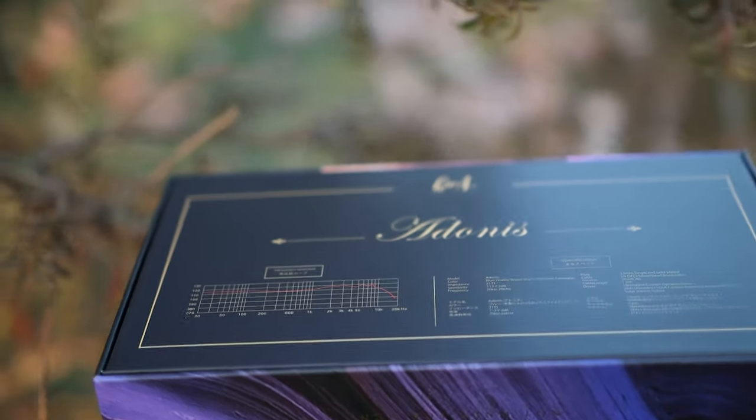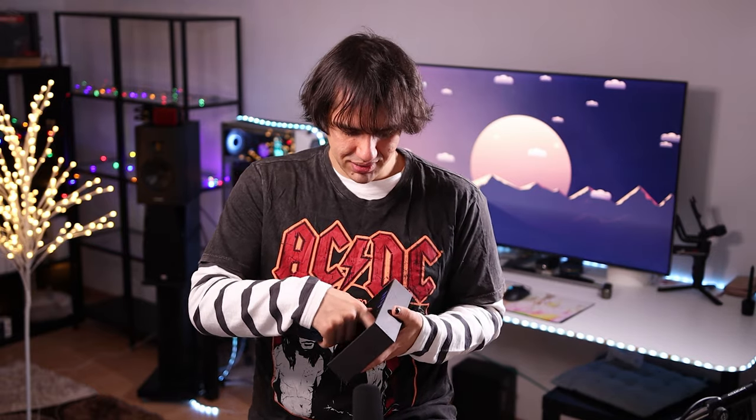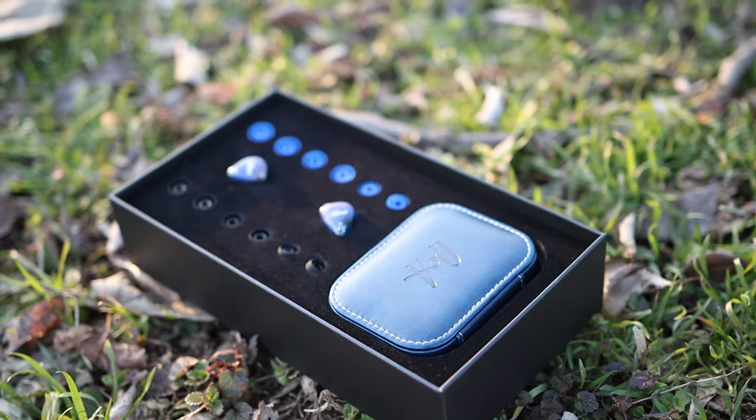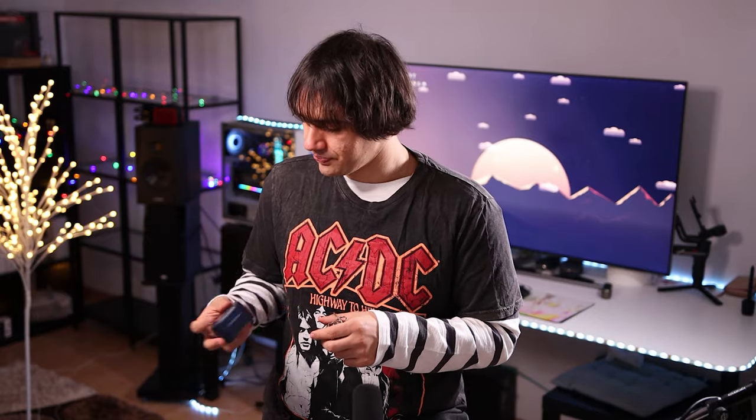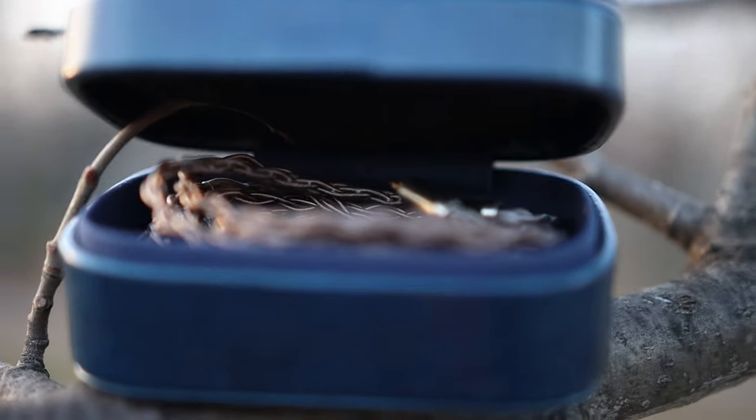They do come in this interesting package with tons of IEM tip choices, and also this beautiful carrying case, which is actually quite nice to have. It is a leathery carrying case — not made of leather, I can tell you that. They come with foam tips too, and the IEMs have a beautiful cable — very flexible cable with no microphoning noise — pretty good in usage.